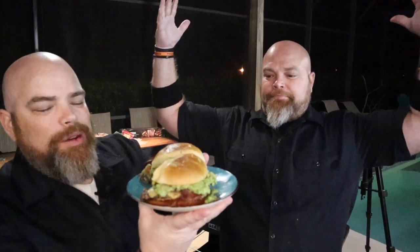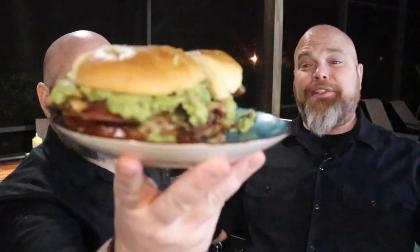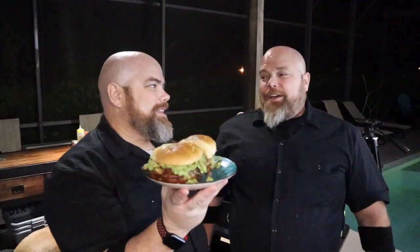There it is. One thing Brett didn't do when he went to cut it is hold both sides, so it kind of pushed everything out — I'm going to make him have that one. Just kidding. But listen, it looks and smells absolutely unbelievable. I can't wrap my mind around what this is going to taste like, and it is really chilly out here so I want to dig in quick. Like we always say, it can look amazing, it can smell amazing — but if it doesn't taste amazing, this was all for naught. Cheers.